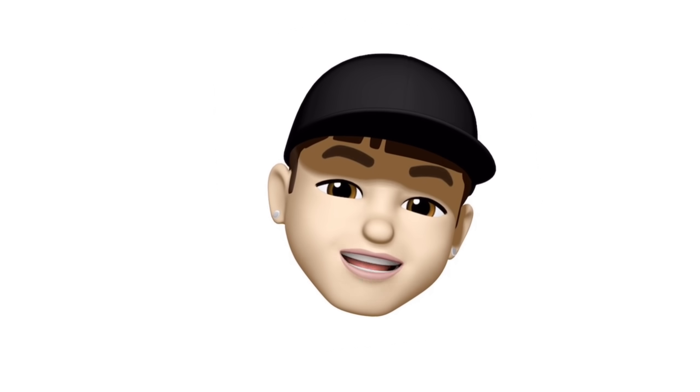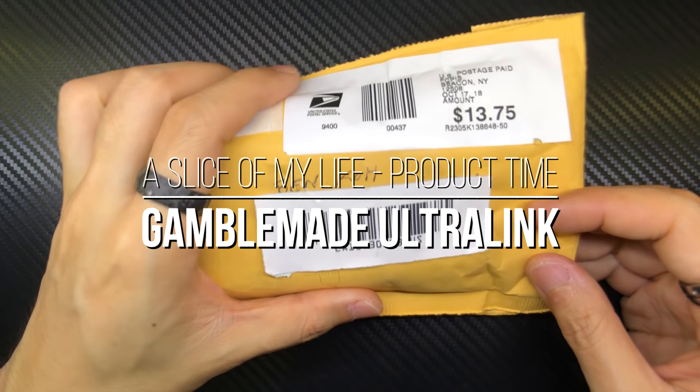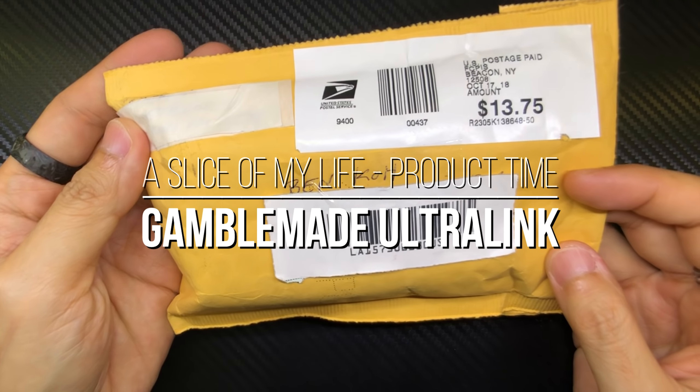Hello everyone and welcome to a slice of my life. It is mail call time and this is a really special package coming all the way from the United States of America. It is from GambleMade.